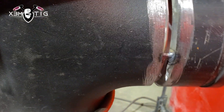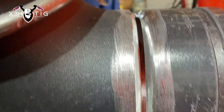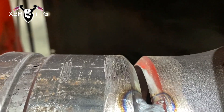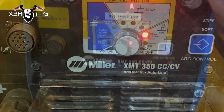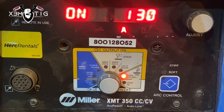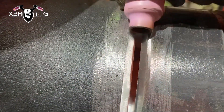Hello everyone and welcome to the Extreme Tech channel. For today's video I'm going to show you a root pass for x-ray — this joint I have to do. It's going to be a TIG weld. I got a 6-inch pipe with a butt joint fitting for the root, and I'm going to use 130 amps. I'll show you the steps I'm using to perform this task.